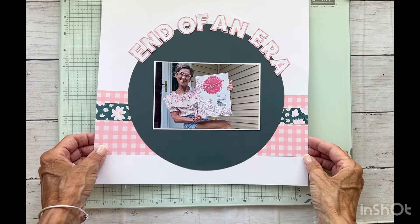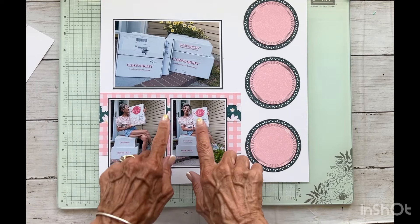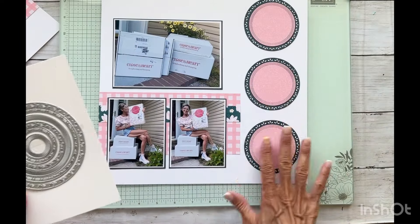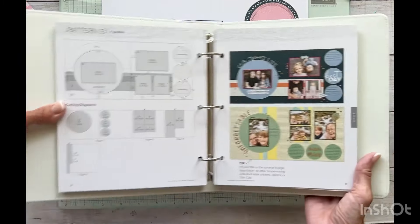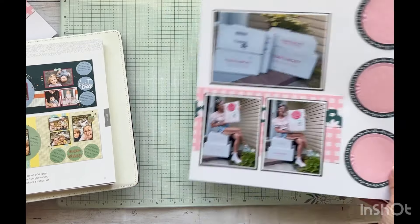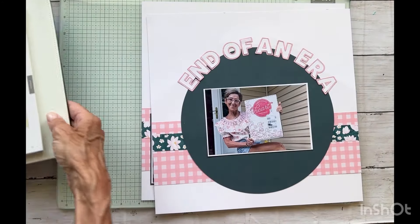Alright friends, I've got my photos and all my paper pieces adhered down. You can see I put my title on and I love how that looks. Here is the right side with all the paper pieces down — you can't even tell this was just six by six paper because we hid the seam. I'm loving how the circle dies embellish this page. I will list all the products I used in the description box below. Looking at the sketch from the Make It From Your Heart volume six Close to My Heart idea book, I've pretty much followed it to a T.